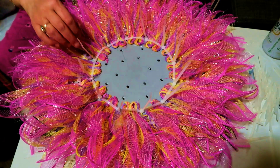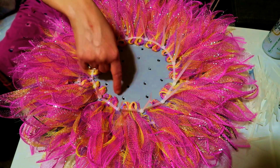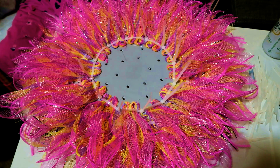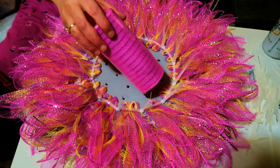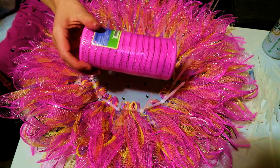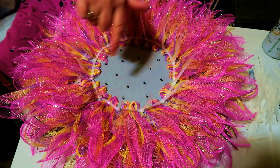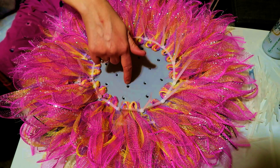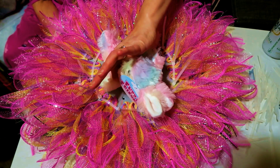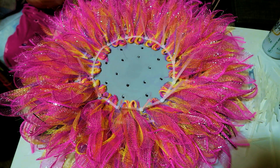Now cut off the extra zip ties on this row. I want to go one more row, but I've already used through the four packages of mesh from the dollar store, so I'm going to do the final row in pink. I'll cut the pieces for the six by six in pink and do the row just like I just did. Then there's one little inner row that won't matter because we're going to put the bunny rabbit in the middle.